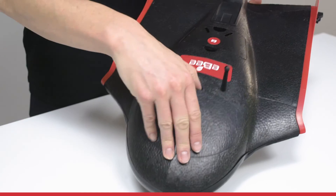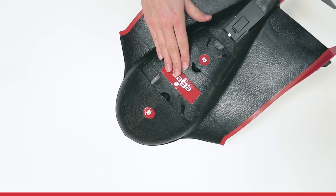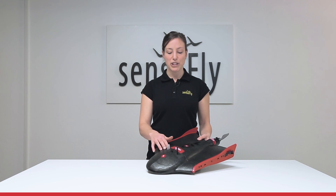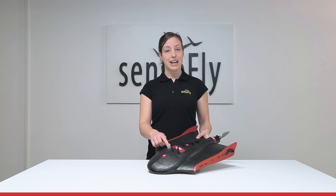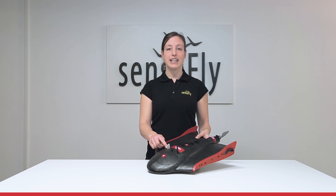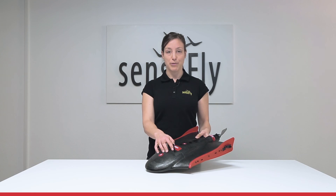Here in the front we have the battery compartment, followed by the autopilot on which there is a pitot tube to measure wind speed and direction, and it has an LED underneath to indicate the status of the drone. Just next to it, the antenna for communication.